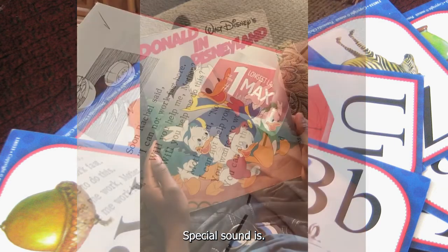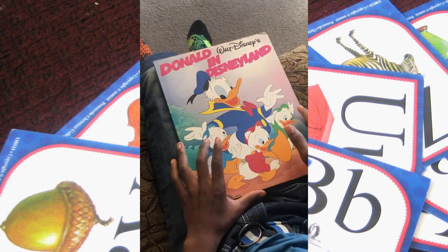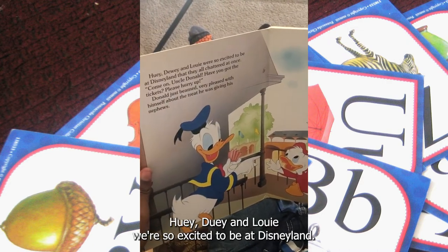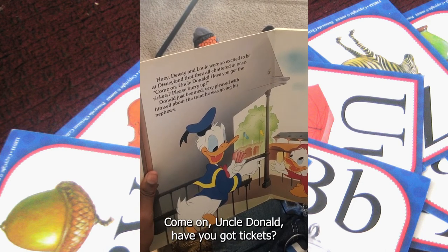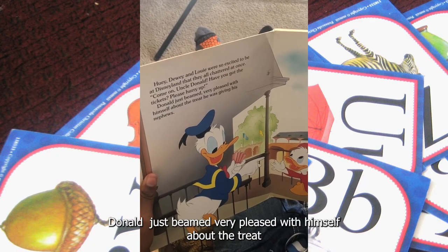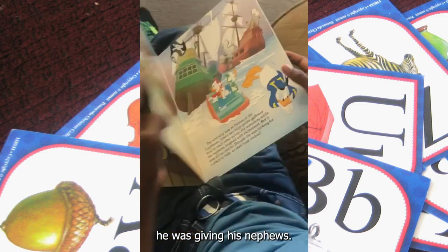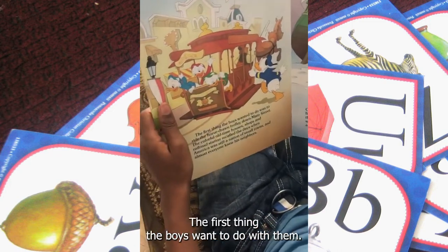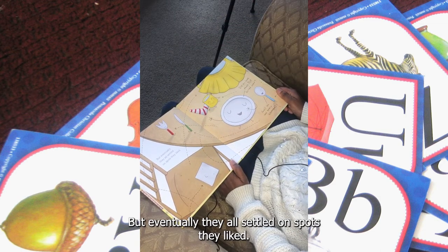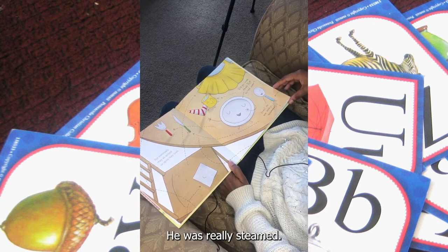Special Sounders — start. Donald in Disneyland. Huey, Dewey, and Louie were so excited to be at Disneyland. They all chatted at once. Come on, Uncle Donald — have you got tickets? Please hurry up. Donald just beamed, very pleased with himself about the treat he was giving his nephews. The first thing the boys wanted to do was... but eventually they all settled on spots they liked. Did you hear that? The pot boiled over — he was really steamed.